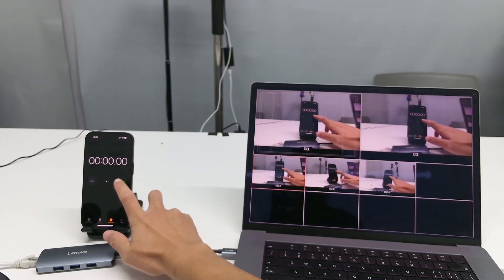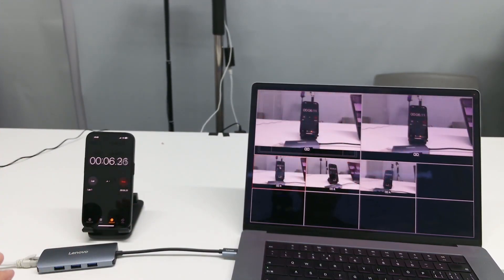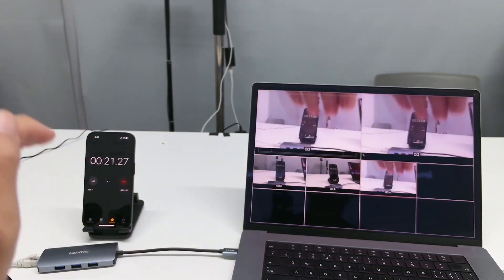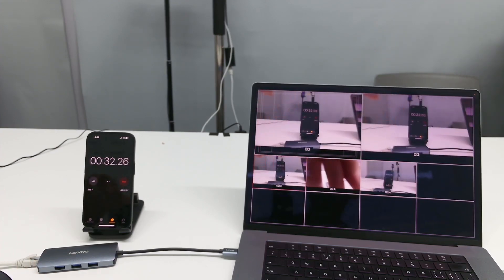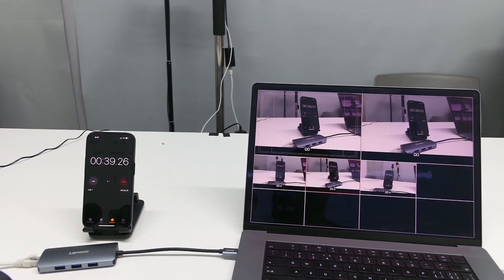I will start the timer now. This camera is on program — you can pause the video to see the latency. This is camera 3, and this is camera 1. The latency is about 0.2 seconds, which I think is acceptable.